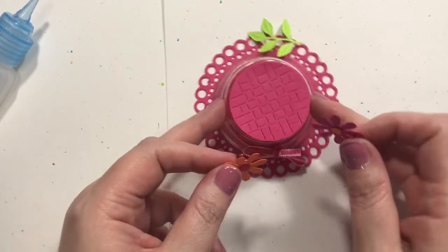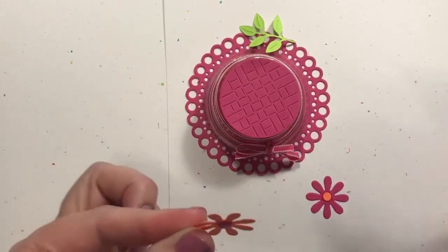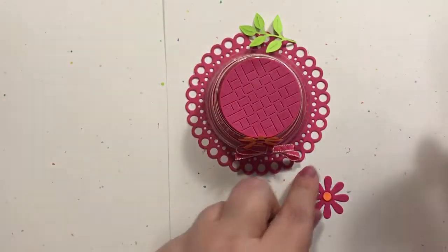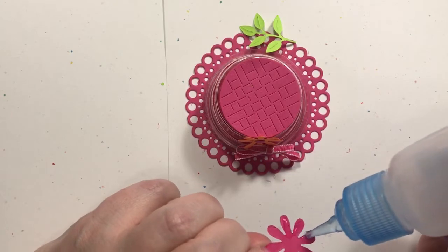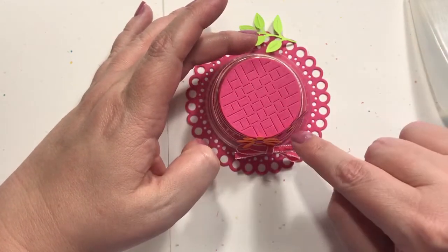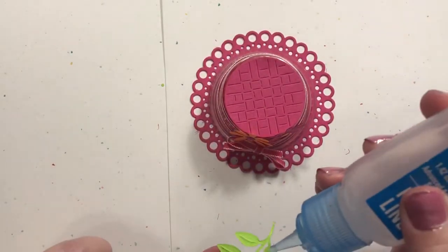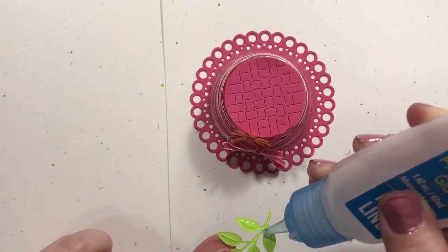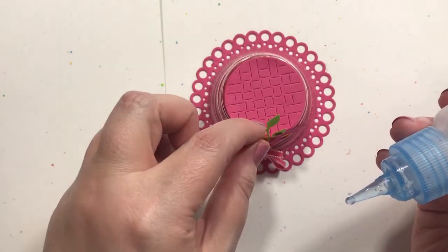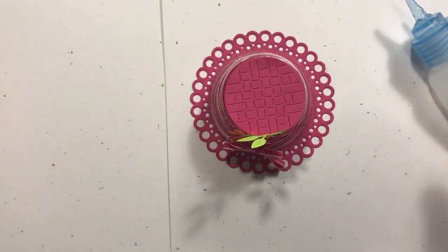I'll stick the flowers on here, kind of on the front. That might actually help secure the bow a little bit too if it glues down enough — never thought of that, but that's a bonus! So I'm going to put one there and one there, just kind of let them rest on the ribbon. I'll put a little glue on the leaves and see if they can sneak in there somehow. Then we press it down — getting glue all over me — and then there are these two little bows that come with the die.